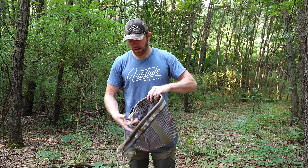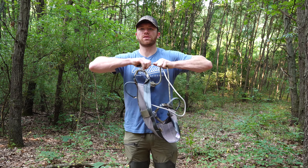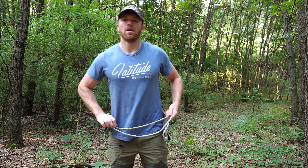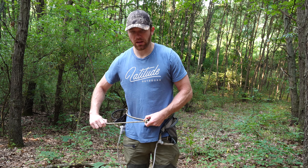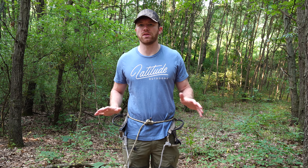To put your saddle on, I like to extend both the waist belt and the bridge to the maximum length. Grab those two pieces of rope together and step through your saddle. Bring it up to your waist. Grab the stop knot marked by the red shrink tube on the waist belt and pull that tight. This belt is free floating so you can put this knot wherever you want.